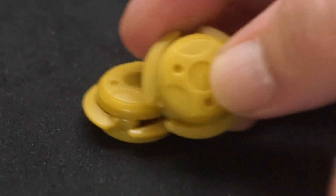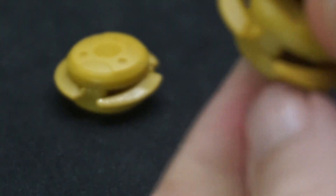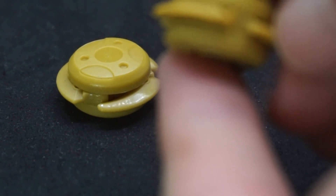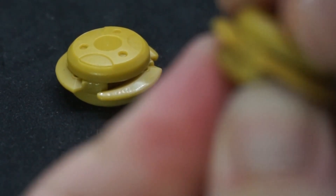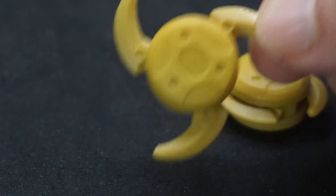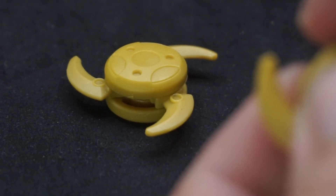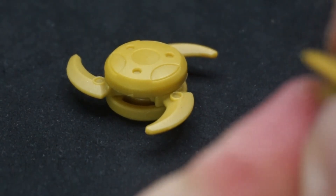He did come with these two little weapon discs. You can open them — there are little gears inside. It's supposed to open by twisting. One didn't want to open, but the other one went nice and easy. Each has three little blades on it. I'm going to have to fix that stubborn one.